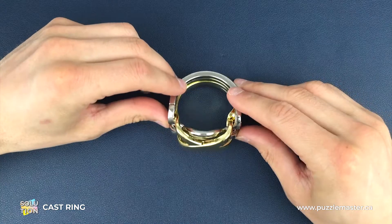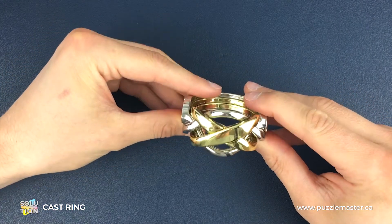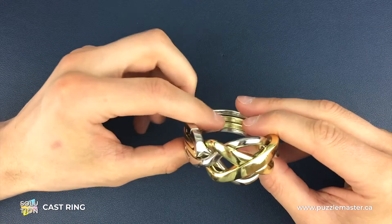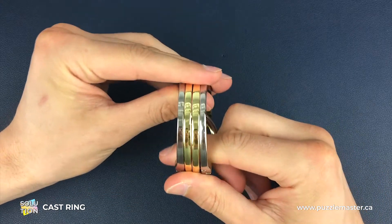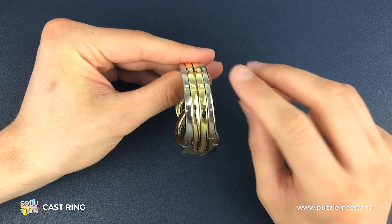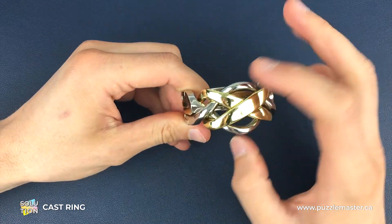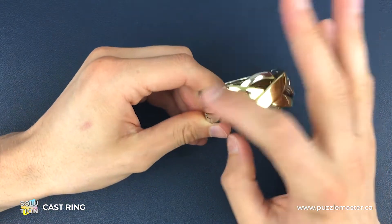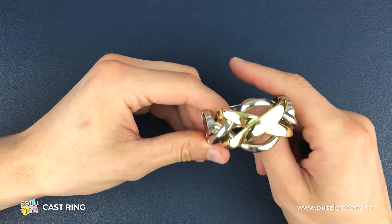Here is a fully assembled ring puzzle. Taking this apart isn't the challenge, but while it's in this position I just want to point out a couple of things. What we're aiming for when we put it back together is for the two gold bits to be on the inside, the two silver bits to be on the outside, and we're going to have to distinguish between the two silver pieces and the two gold pieces.